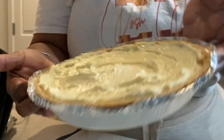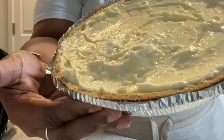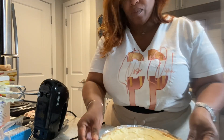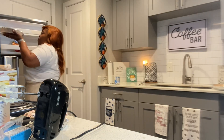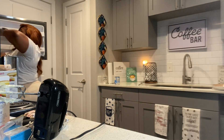It looks so good y'all! Now that we're done mixing our cheesecake and we've got it in our pan, we're gonna go ahead and put it in the freezer for about one to two hours and let it set. To each their own, you can leave it in there as long as you would like — overnight even — but I'm gonna do one to two hours.